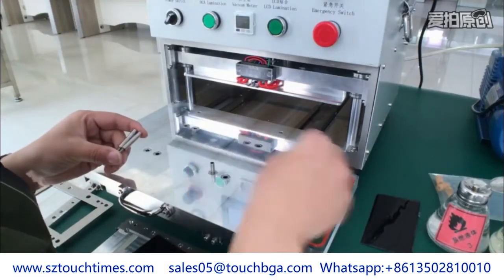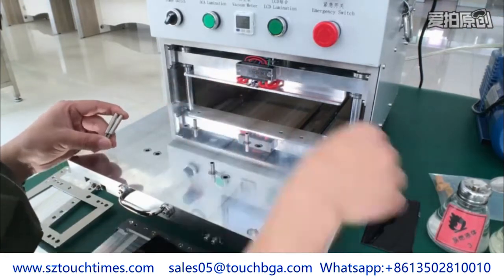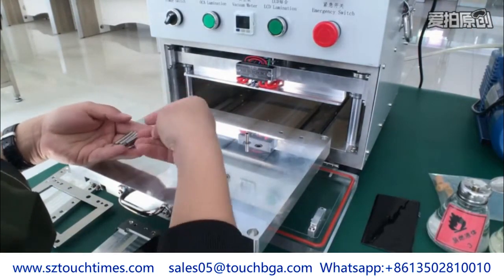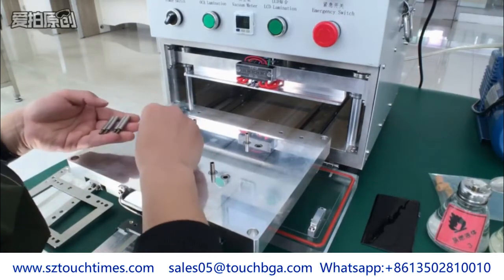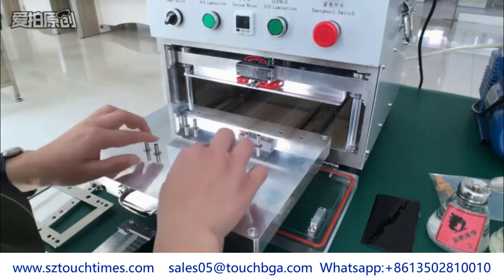Now let's check S7H LCD laminating. Here are 8 spring columns: 4 longer pieces are the outer surroundings, and the other 4 shorter pieces are the inner surroundings.